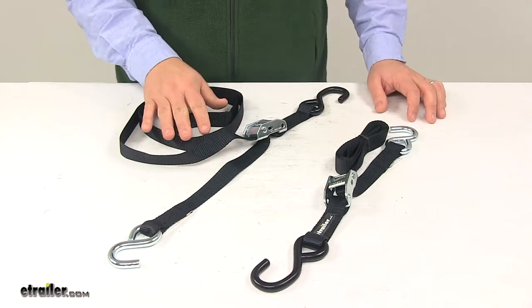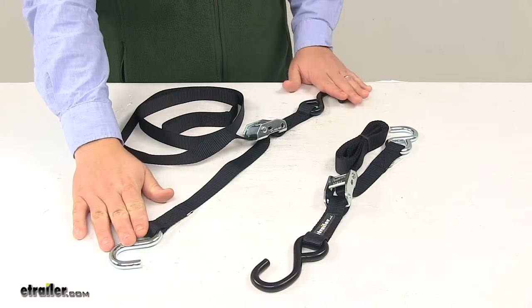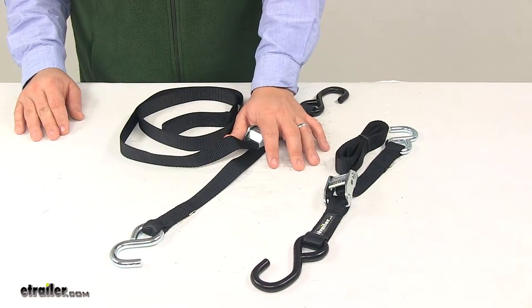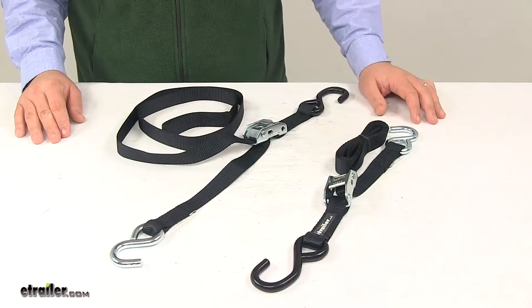The straps are made from a strong and durable material. The hooks on the unit, as well as the cam buckle mechanism, are made from steel, and they feature zinc coating to keep them safe from rusting and corrosion.